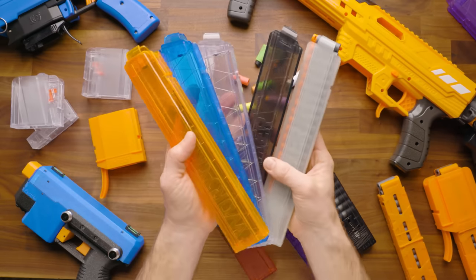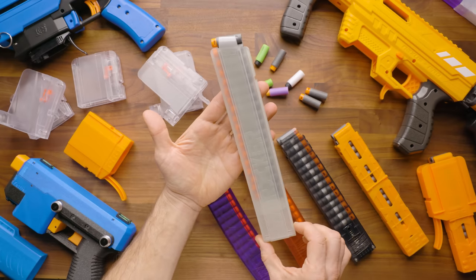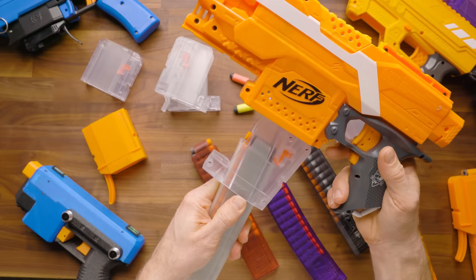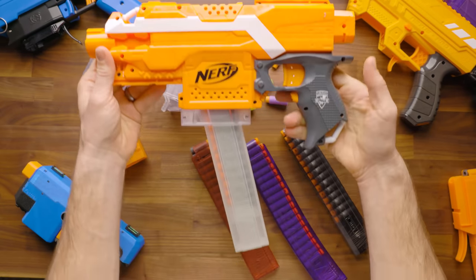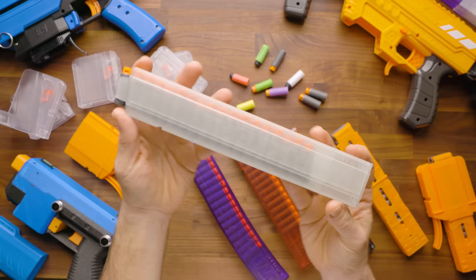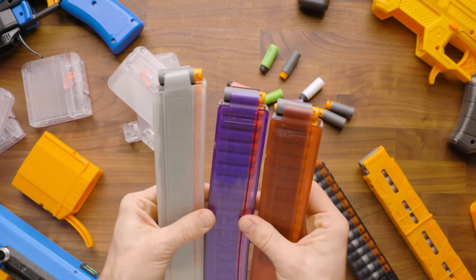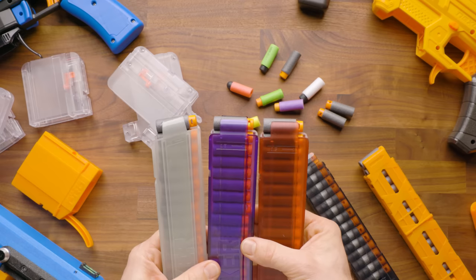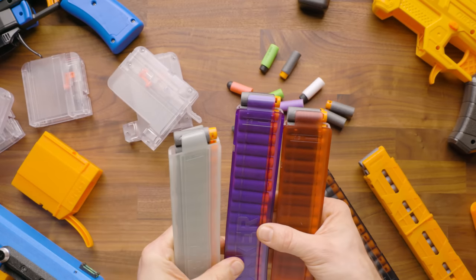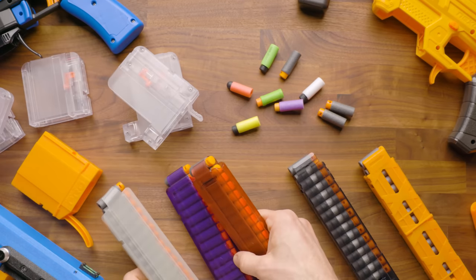Worker then released these angled magazines — Talon 18-round angled mags featuring a 15-degree angle. They have a cool look when sticking out of a blaster, especially with things like the Chris Vector kit on the Strife, matching the look of real steel counterparts. Worker also has a new blaster called the Phoenix that will use these exclusively. Importantly, the three versions of the Talon are not all cross-compatible: the straight 15 and 18-round are compatible with each other, but the angled version requires a different magwell adapter.